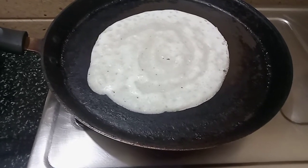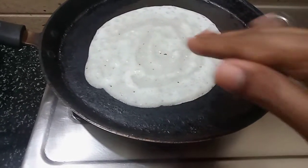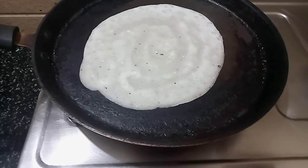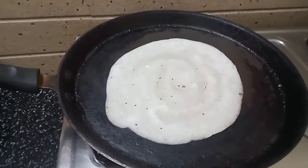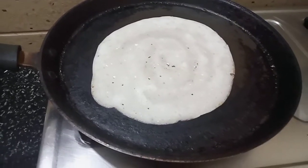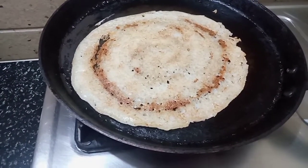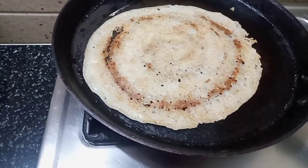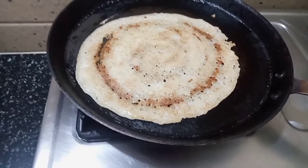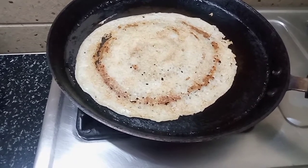I will use oil as well. I will use the oil to make it a little bit. Then we will add the spices with the taste and add the flavor.